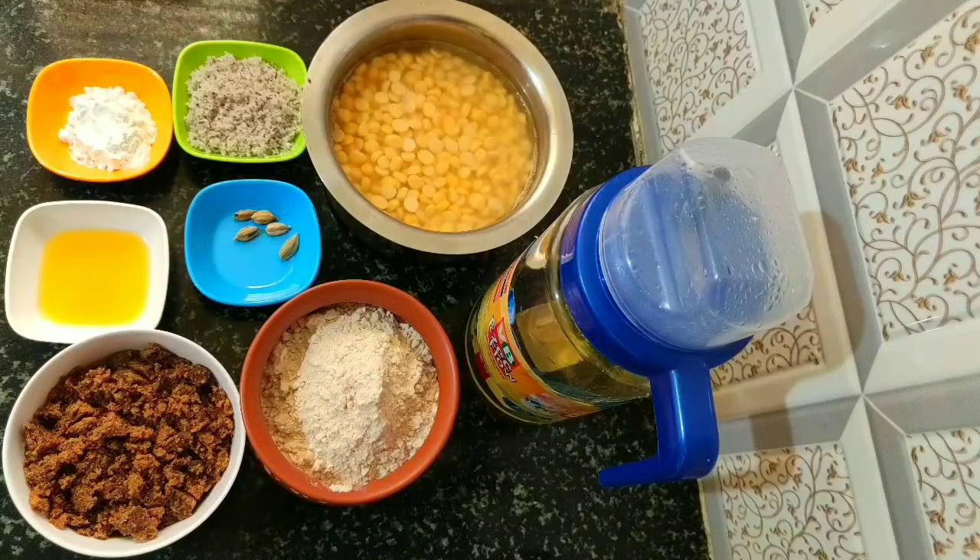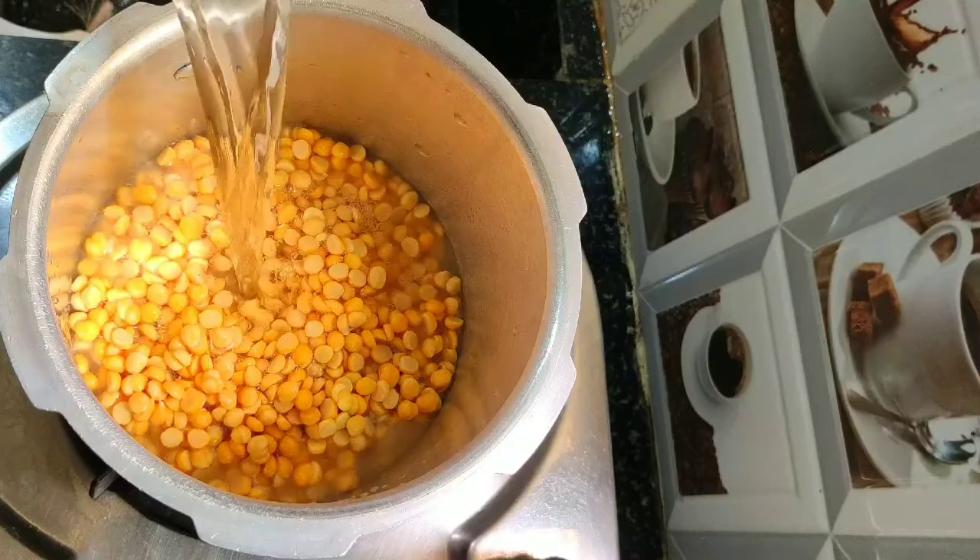Welcome to Kitchen Whistle. In this video we are going to see traditional sweet Sulium or Sucyum. The ingredients required are 250 grams of chana dal soaked in water for two to three hours, half liter of oil, 200 grams of wheat flour, 250 grams of jaggery powder, two tablespoons ghee, few cardamom, quarter cup of grated coconut, and two tablespoons of corn flour.